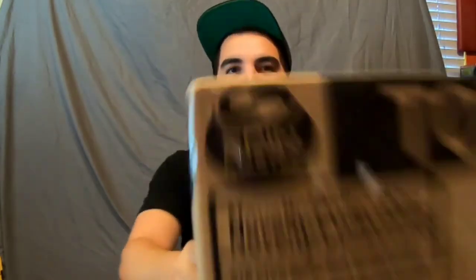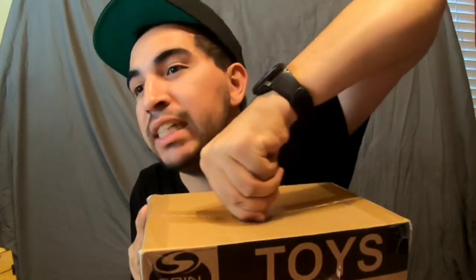Hey guys, hi! Let's not be rude, let's say hi. We got something delivered — it's Spin Master branded but not actually from Spin Master. We're gonna get right to it, we're opening this up and we'll show you right now.